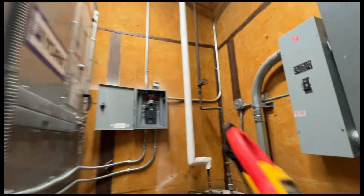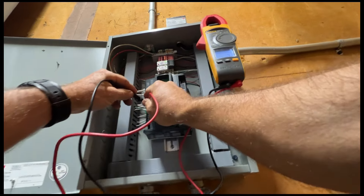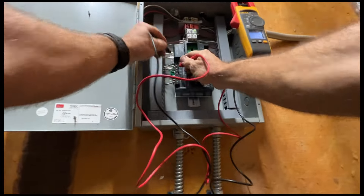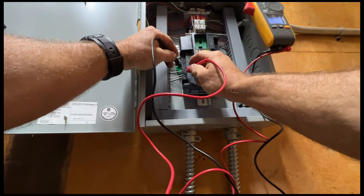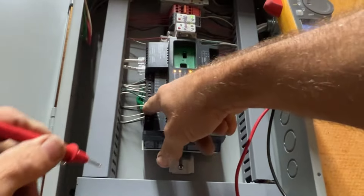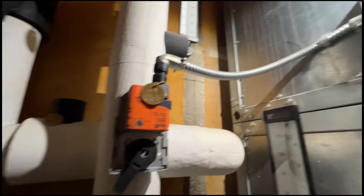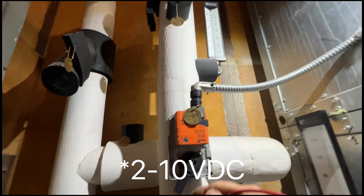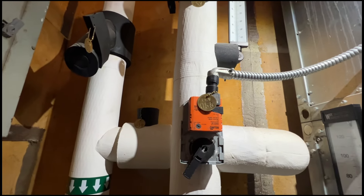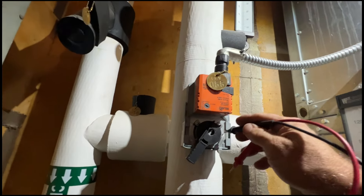Let's see if that corresponds to the output I had. That's showing 7.3 — there it is, 6.6. So this is a 0 to 10 volt signal, and we'll call that about three-quarters open — more than halfway open, a little over half.